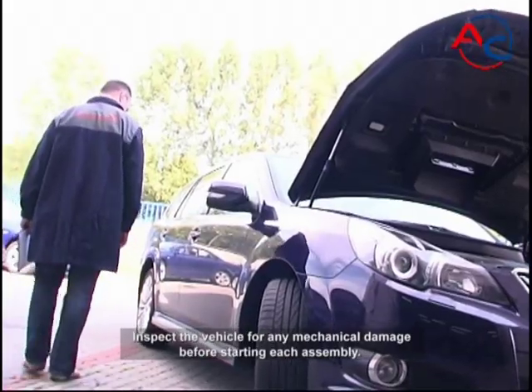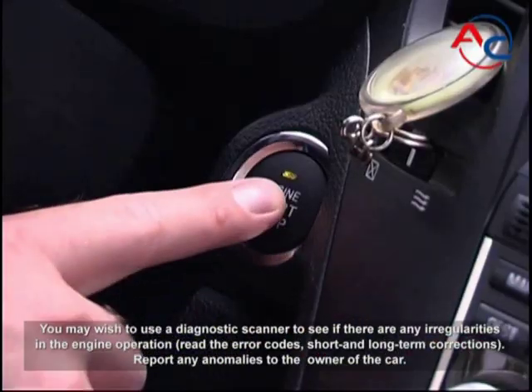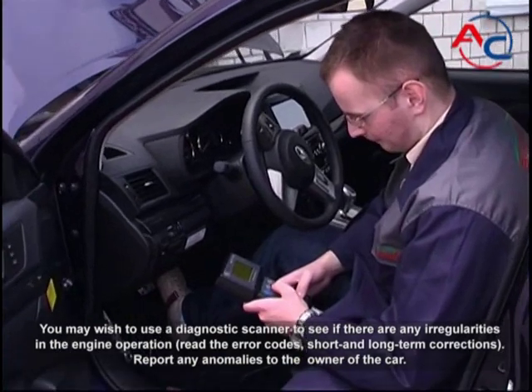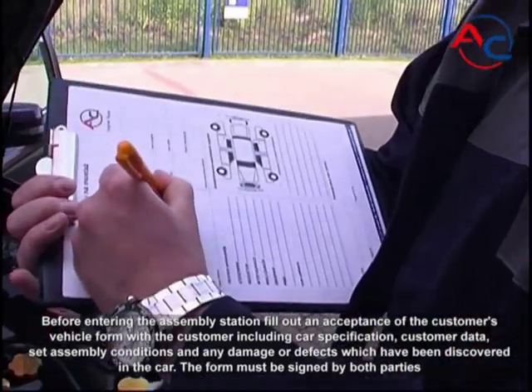Inspect the vehicle for any mechanical damage before starting the assembly. You may wish to use a diagnostic scanner to see if there are any irregularities in engine operation — read the error codes, short and long term corrections — and report any anomalies to the owner of the car.